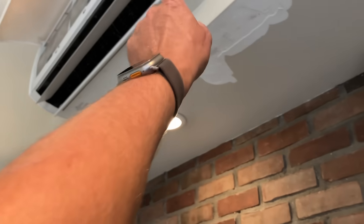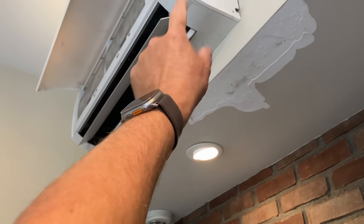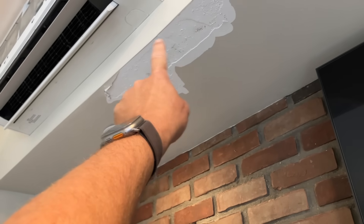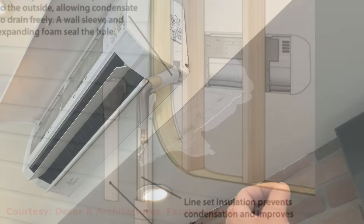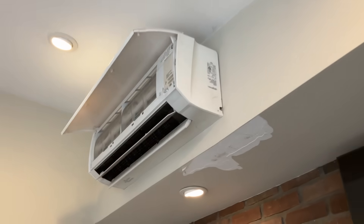If the drain were clogged, it would likely drip from the internal condensate pan below the evaporator. But it's dripping there in the soffit. Behind this unit are the two insulated lines, the control wire, and the drain connection. We'll use the vacuum and see.